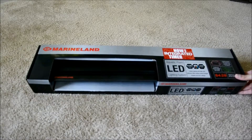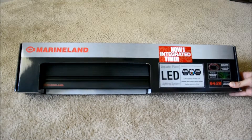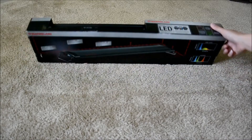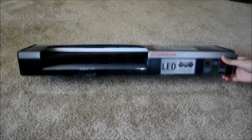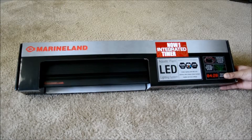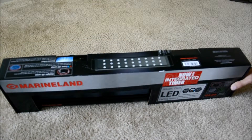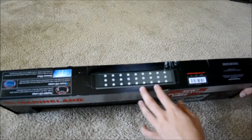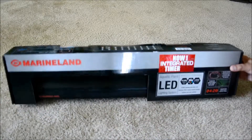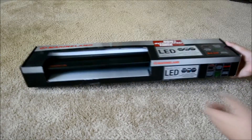So I went ahead and upgraded to an LED system. This is the Marineland LED — I'm not sure which version this is — but it outputs 2,240 lumens, and it looks like it has nine times 327 LEDs.